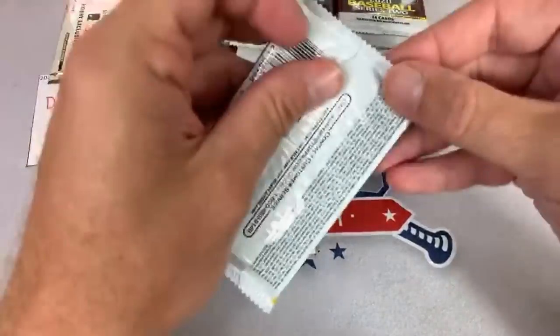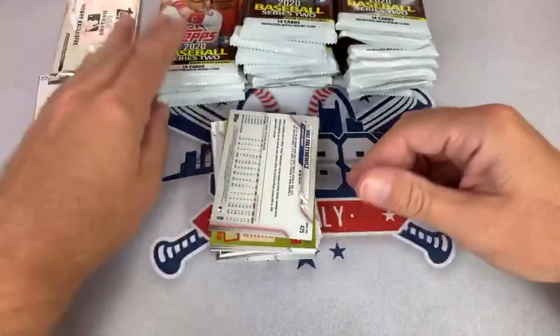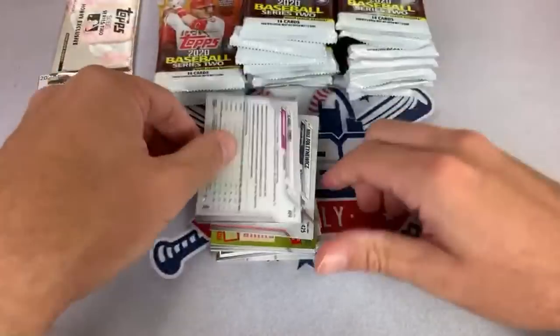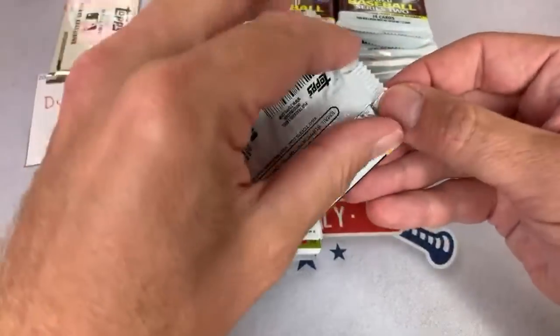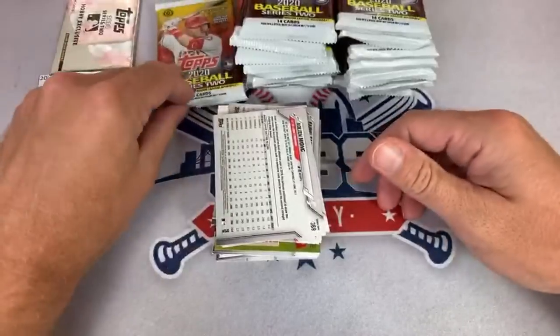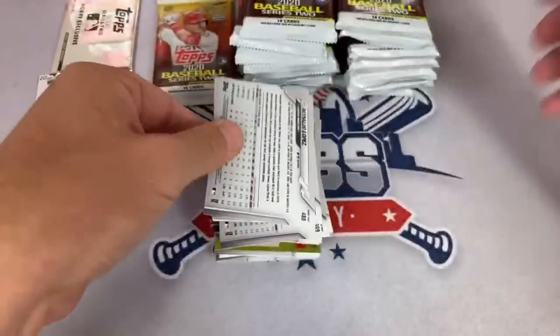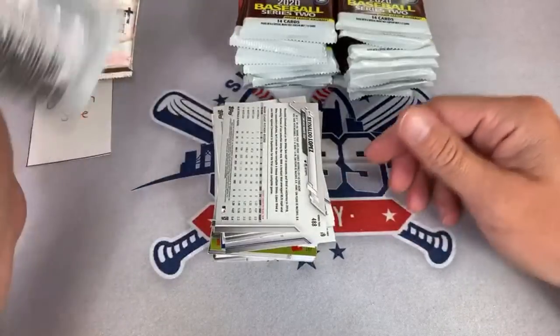Let's get Dustin's name visible there. Do you get an SP in every box? It's not guaranteed, but usually that's what it is. Jason asks what is Quick Pitch — Quick Pitch is the newest release coming out next week, it's called Prism Quick Pitch. It comes out on Wednesday and I'll do a new brand new release video and talk more about it once I review all the details. I was only able to get one case of it.